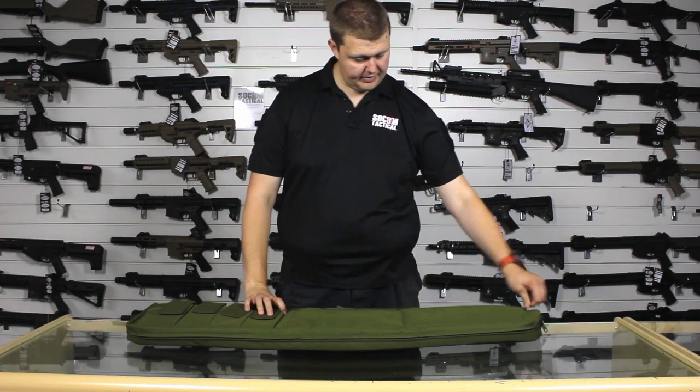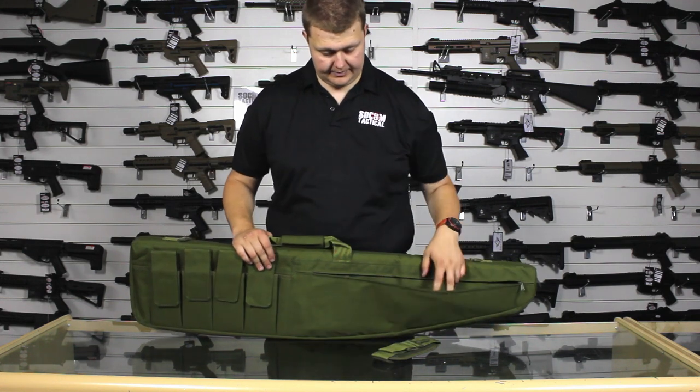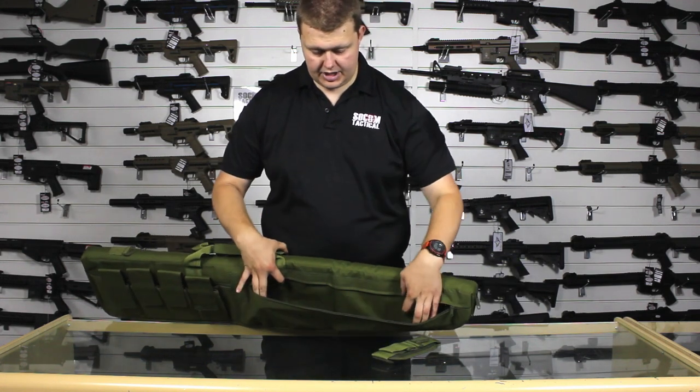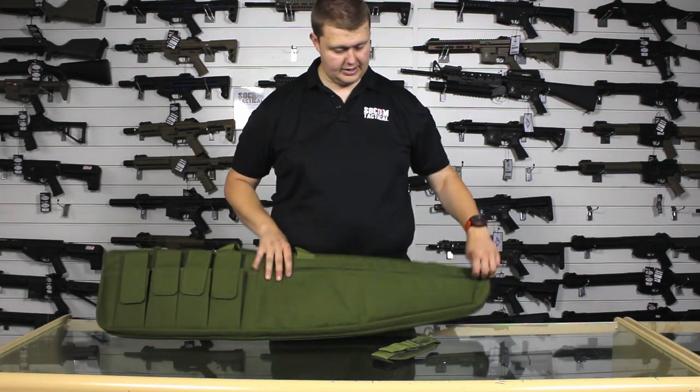Now, if I open up the big front pouch, I have stored in here at the minute the sling — we'll have a look at that in a minute. Nice big pouch here. This is good for keeping your batteries in, keeping your eye pro, such things like that.